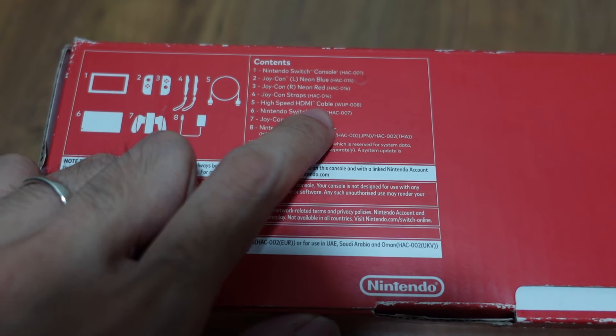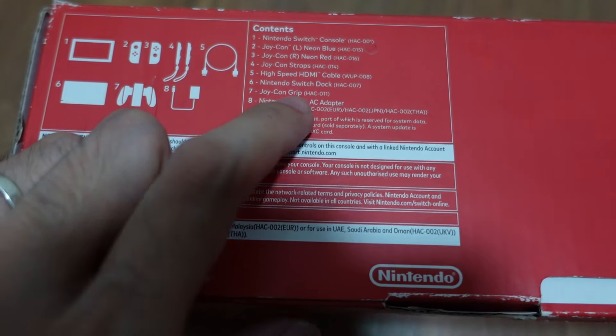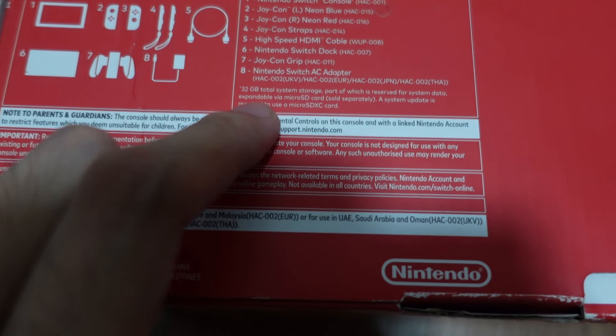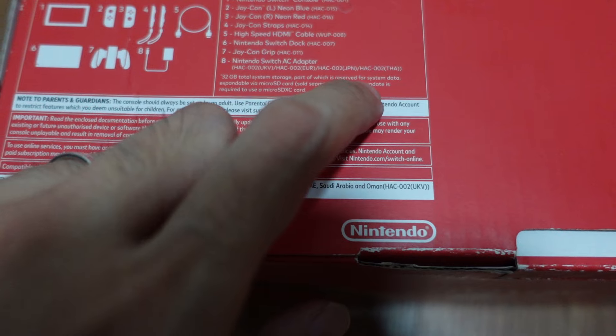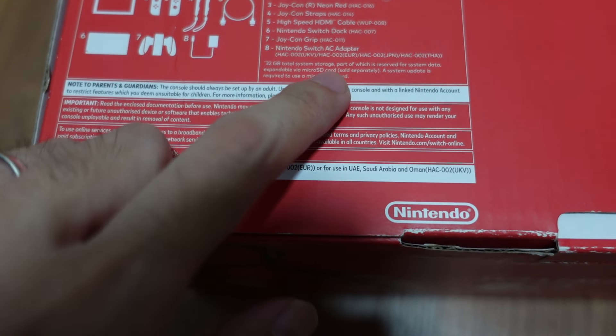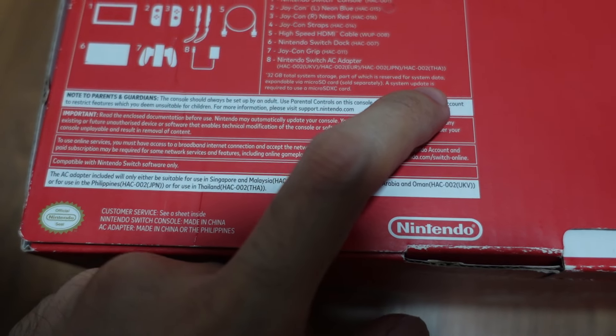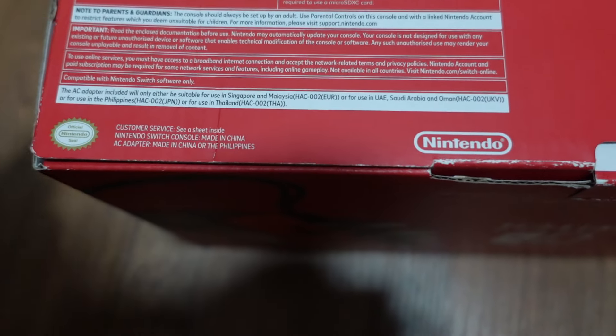Inside we have a Joy-Con left neon blue, Joy-Con right neon red, Joy-Con straps, a high-speed HDMI cable, a Nintendo Switch dock, and a Joy-Con grip. And then the Nintendo Switch AC adapter. This Nintendo Switch contains 32GB total system storage, part of which is reserved for system data, and it also supports a micro SD card, but it's not included in this box.